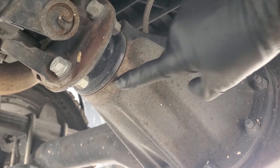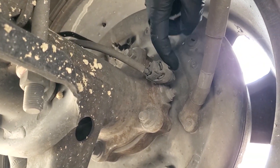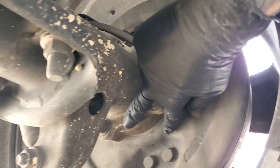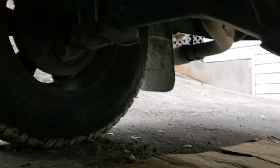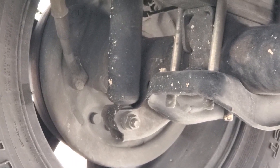Here's the pinion seal — you would see an oil leak happening right here if your pinion seal was leaking. And then here, where the axle comes together with the backing plate for the brake drum, right in here we'd start to see differential fluid leaking out. You can see this one is perfectly dry, and this one is perfectly dry, and we want them to stay that way.